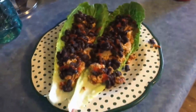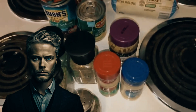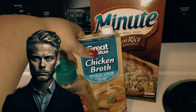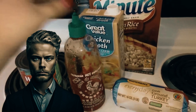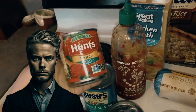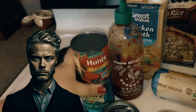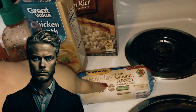Tacos without using shells. Amber begins by introducing her ensemble of ingredients: ground turkey, brown rice, chicken broth, reduced sodium sriracha sauce, Hunt's sauce with basil, garlic, and oregano, reduced sodium black beans, minced garlic, corn, garlic powder, minced onions, pepper, and Italian seasoning — a blend of basil and parsley.